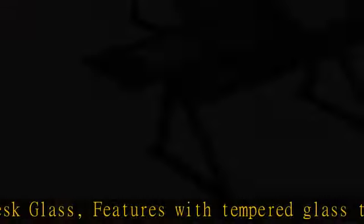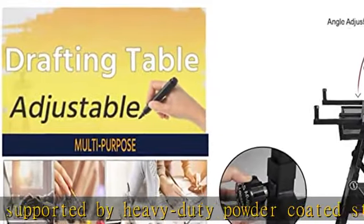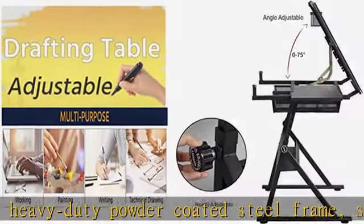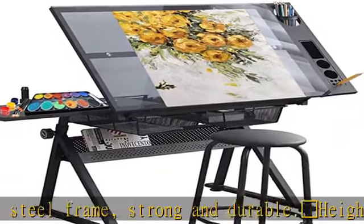Strong and durable. Height Adjustable Drafting Desk: the top of the studio desk has adjustment angles and can easily tilt from flat to 75 degrees. The work desk is height adjustable from 25 to 35.8 inches high.